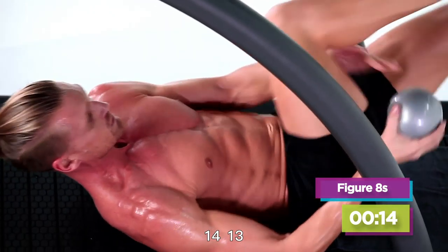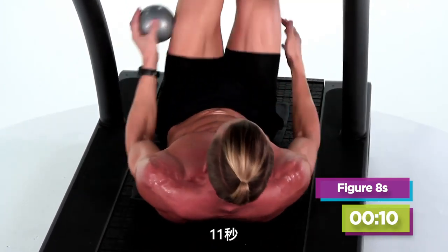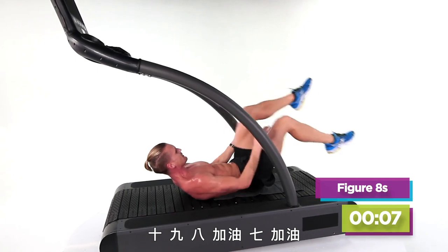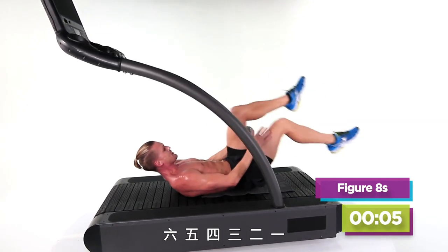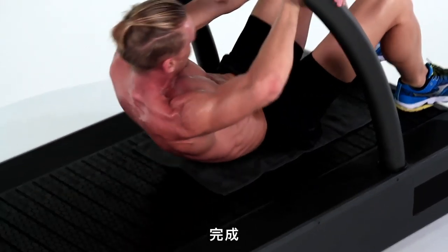14, 13 — you want to get fancy? Try a couple tosses. 11, 10, 9, 8, come on, 7 — reach — 6, 5, 4, 3, 2, 1. That's it!